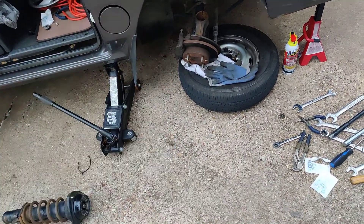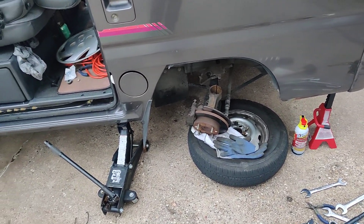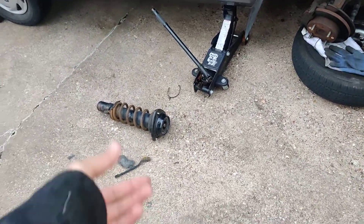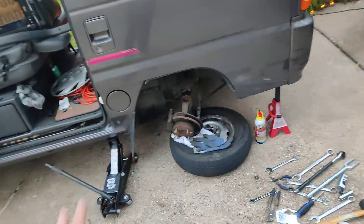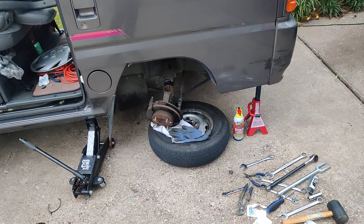Thank you guys for watching today. It's really just a little update video on what I'm doing — no real upgrades or anything, just kind of putting it back to how it's supposed to be. Kind of like how I added the leaf springs in the rear that were removed — I'm trying to re-fix this front end. You guys have a good one, thanks for watching.